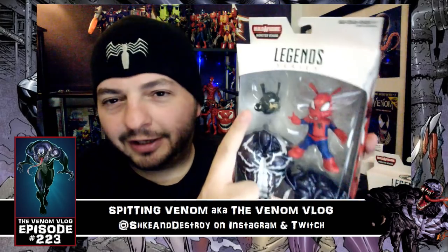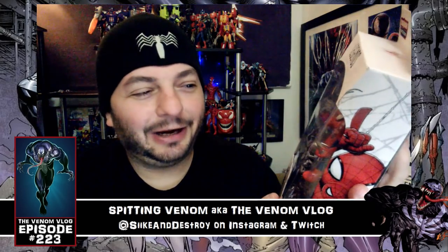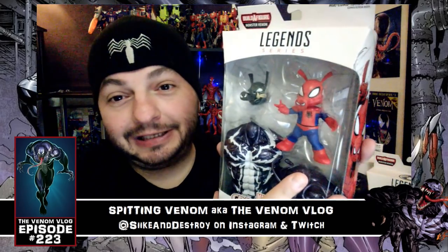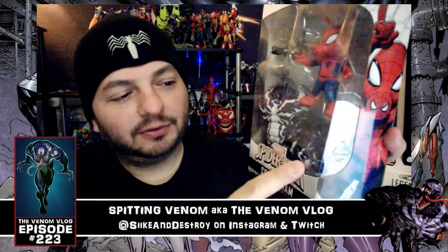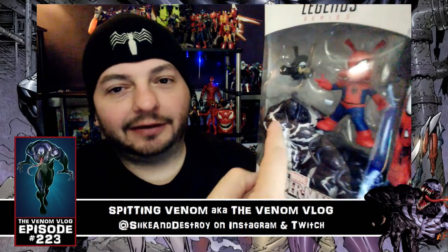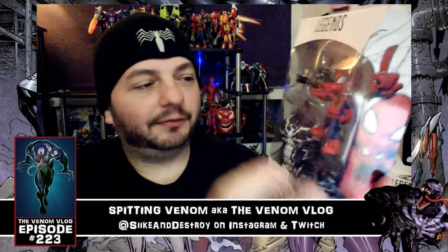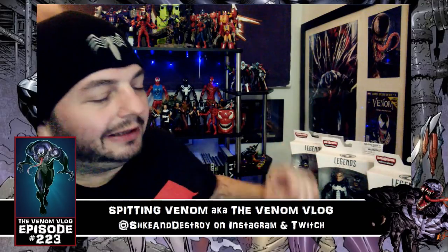I'm not a big Spider-Ham fan, I'll be honest — this is the one figure in the set I really didn't care about. But he did come out pretty neat looking and very accurate to the character. He comes with a chest piece, and someone informed me there's also a back piece that goes on to fully make the torso.